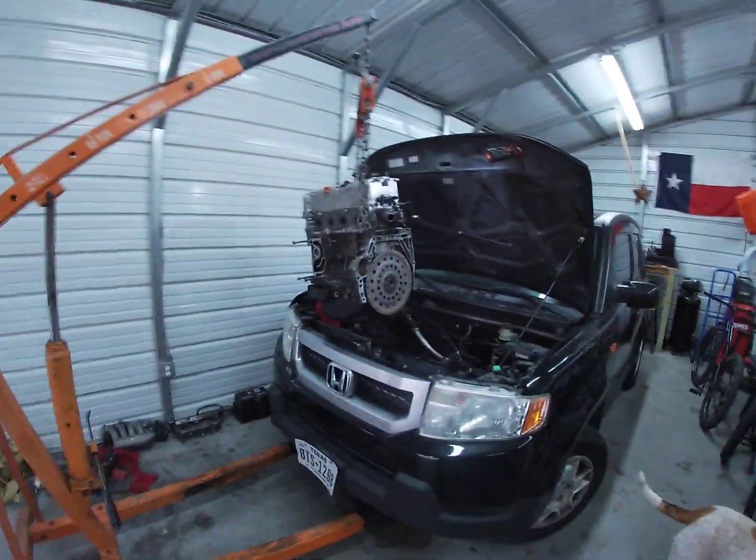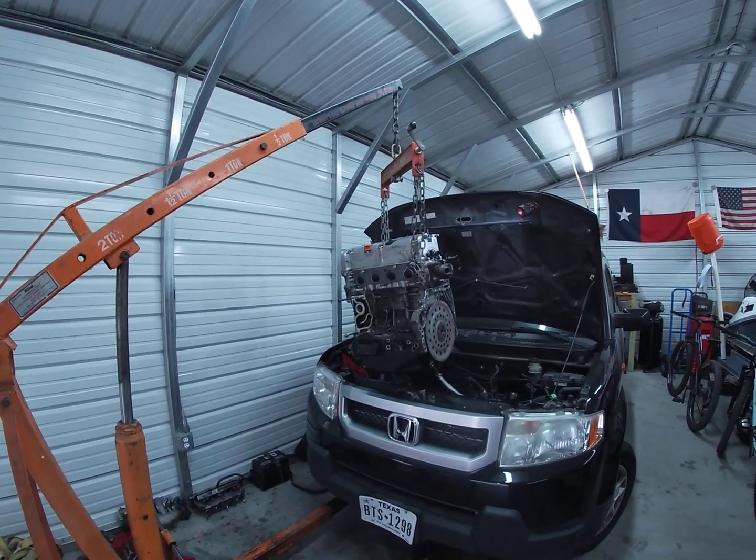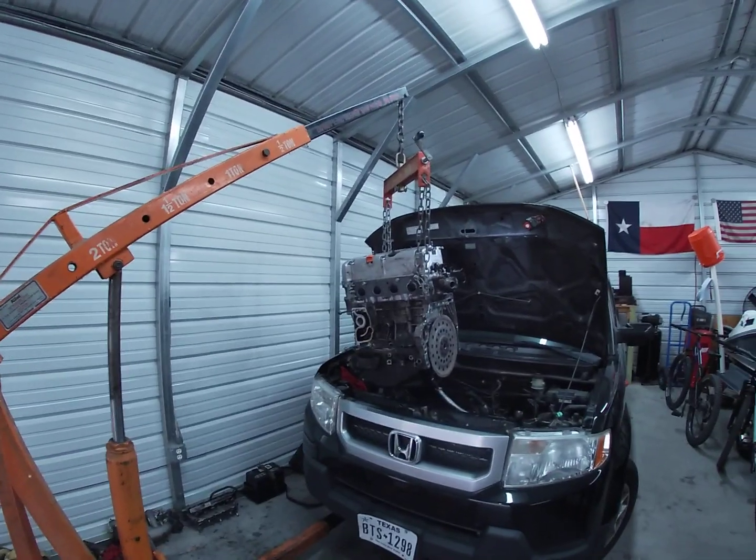Other than that, I just wanted to share that it is possible to pull this motor without pulling the transmission or dropping it out of the bottom. Thanks for watching.